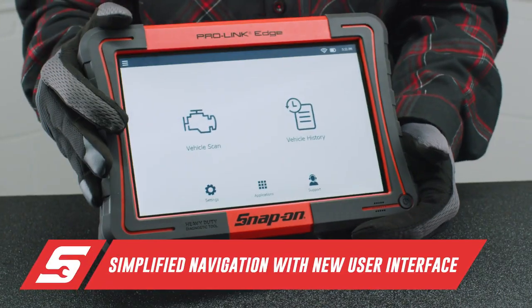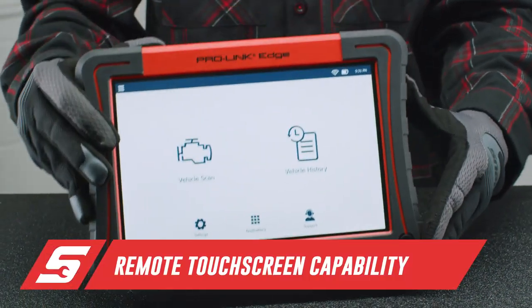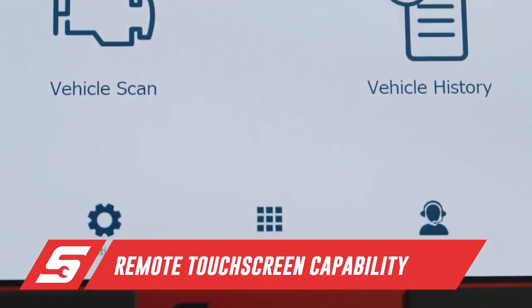The modern interface allows more data to be viewed on the screen, which makes it easier for any technician to view necessary information, component data lists, and vehicle history reports. User-friendly. Very easy to read.